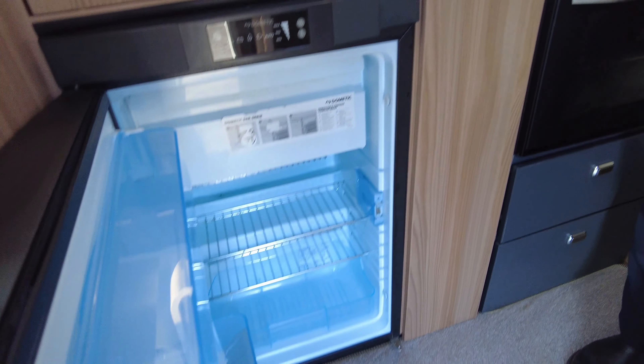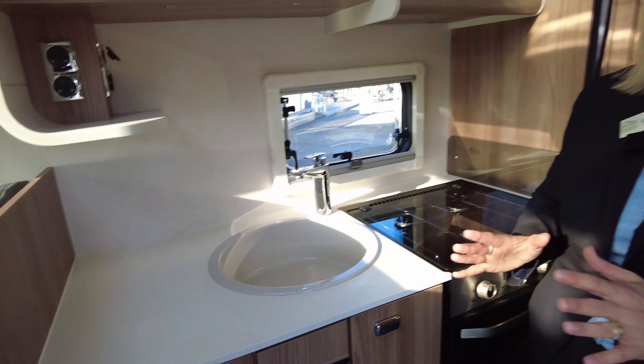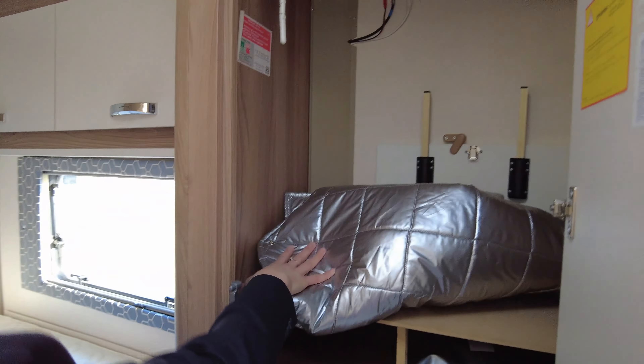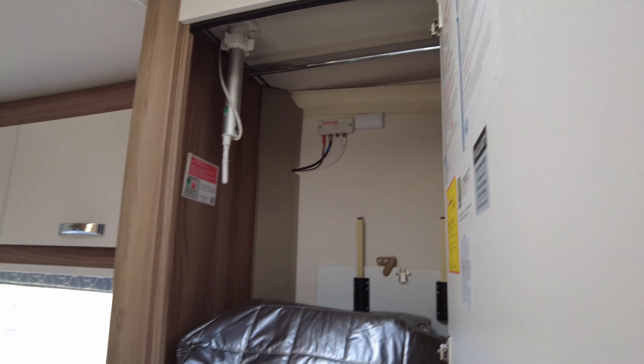The fridge will work on gas and mains. If you set it to the battery position it will maintain the temperature it's already at — it doesn't actively control temperature. There are screens for the blinds here, and a table extension if you're using it as a captain's dining area for more than two people.